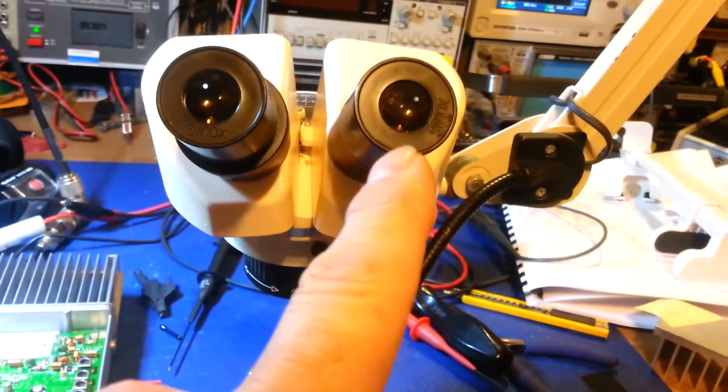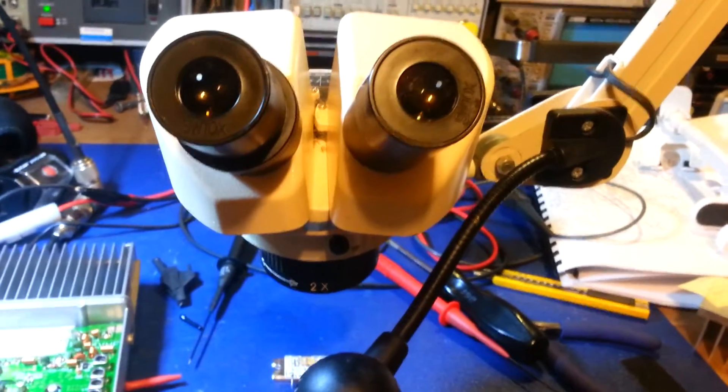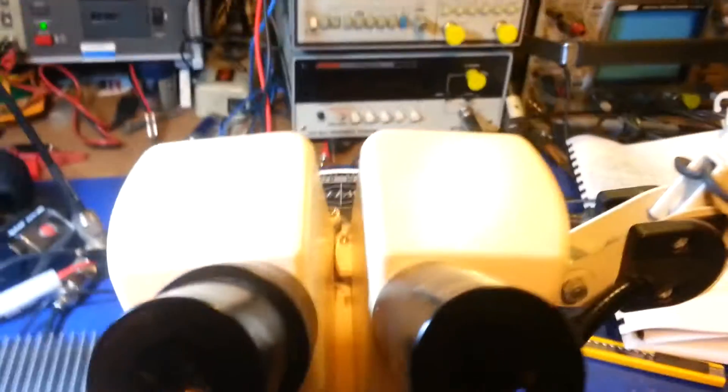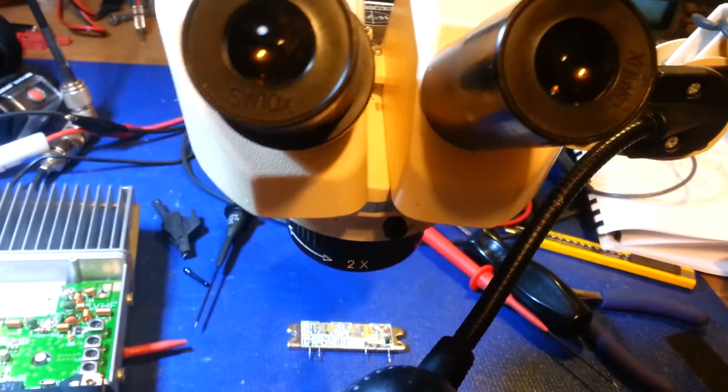I tried it and it does work — if I hold the camera up to one of the eyepieces and get the angle just right, you can see what I want to show. And what it is: the circuit board is cracked. Right there where you see those three little lines — there and down here — the circuit board is actually cracked and the traces are broken at those three spots.